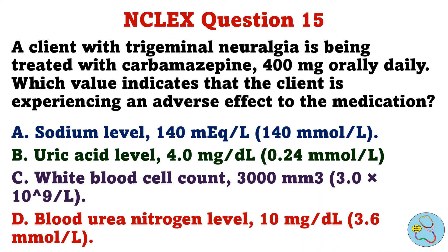A client with trigeminal neuralgia is being treated with carbamazepine 400 milligrams orally daily. Which value indicates that the client is experiencing an adverse effect to the medication? A. Sodium level, 140 milliequivalents per liter. B. Uric acid level, 4.0 milligrams per deciliter. C. White blood cell count, 3,000 per cubic millimeter. D. Blood urea nitrogen level, 10 milligrams per deciliter.